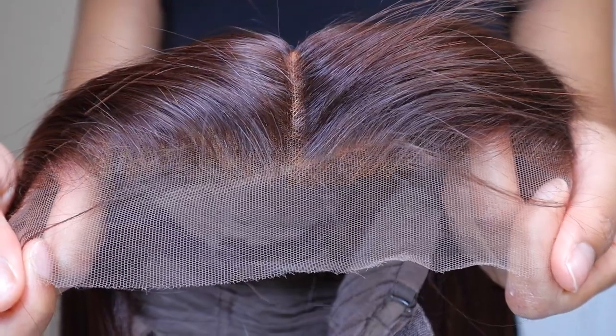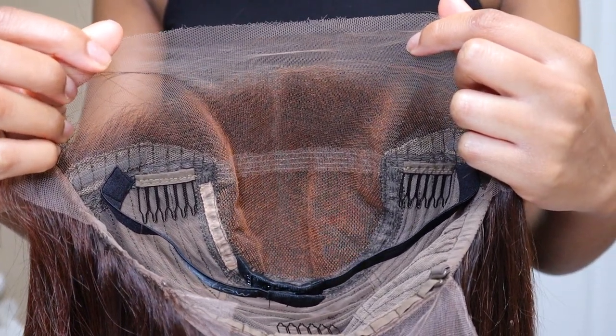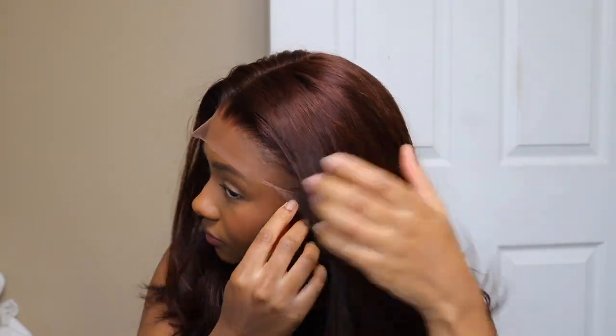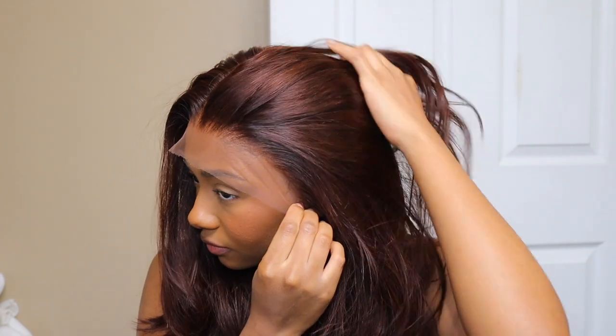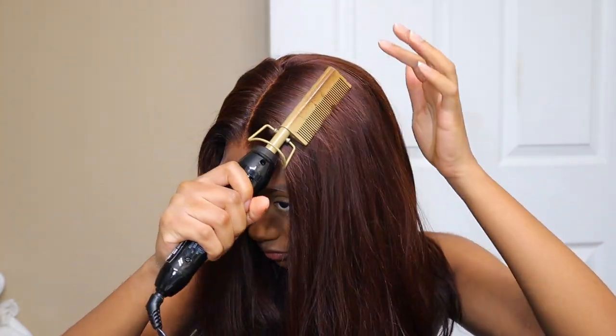First of all, it's a perfect wig. The color is just beautiful — I believe it paired so well with my skin tone. I really love this wig, and the structure too. They really put effort, quality, and time into their wigs. This wig was so amazing. The hair felt like very expensive hair. Look at the body on this wig — it felt like still, like literally running my hands through it.